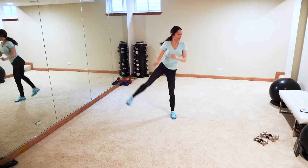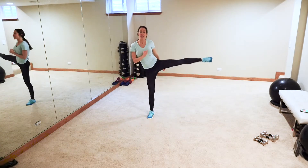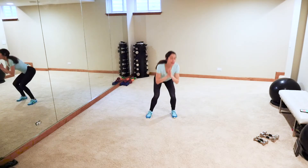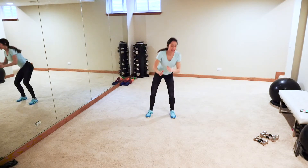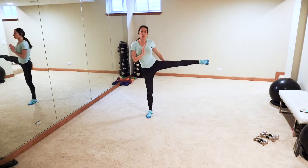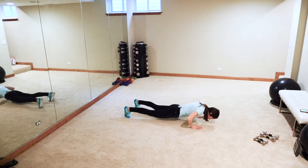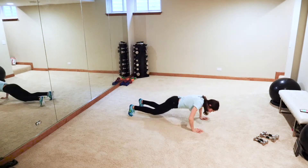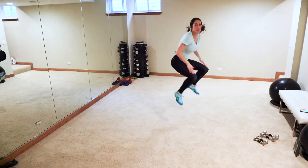Coming up next: crazy burpee with a push-up and two knee pops at the top. Watch carefully — I'm gonna show low impact first. Here's four, three, two, one. Low impact: down, out, push-up, come up, knee lift. High impact — push-up.